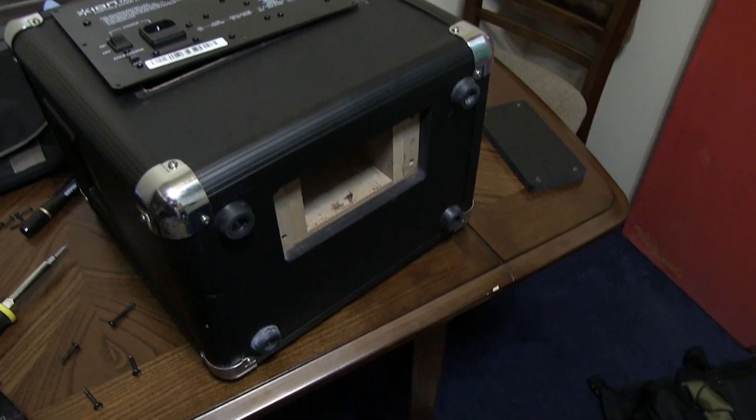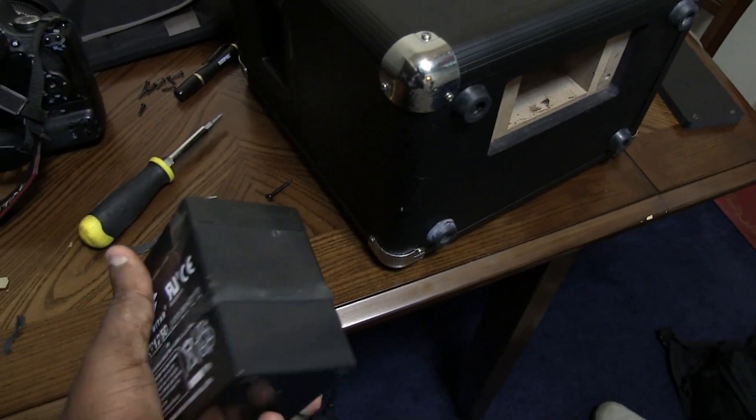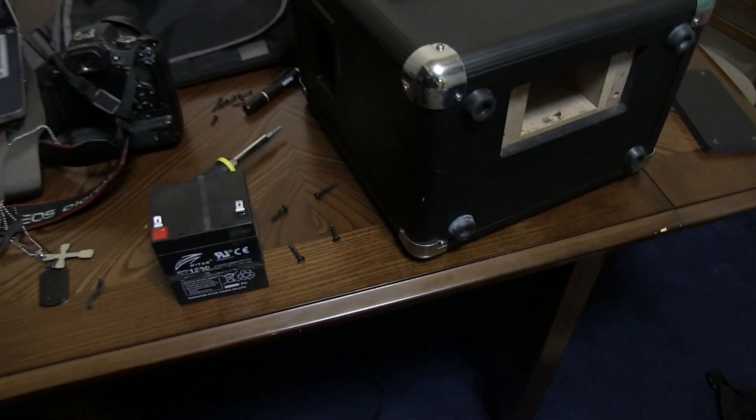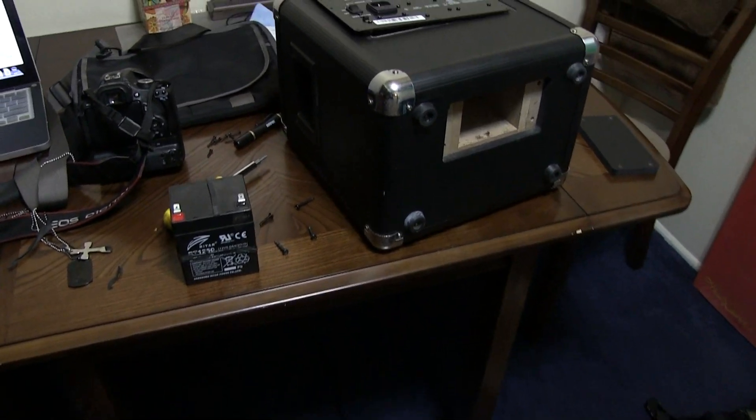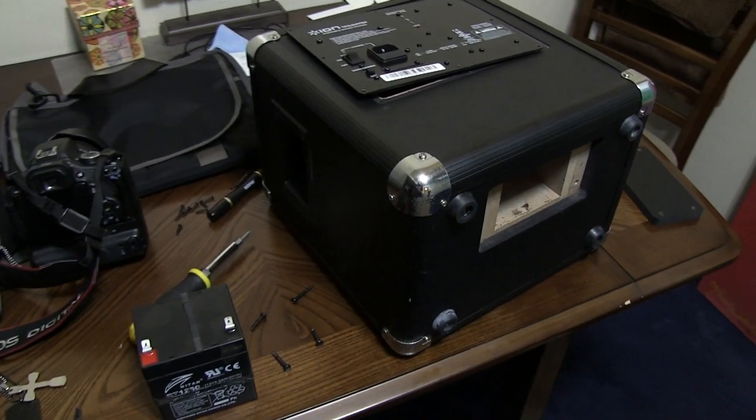Push the battery out from the inside because it's kind of snug. That's it — hopefully I helped somebody out. Thanks to everyone out there who puts out videos like this helping other people. Peace.